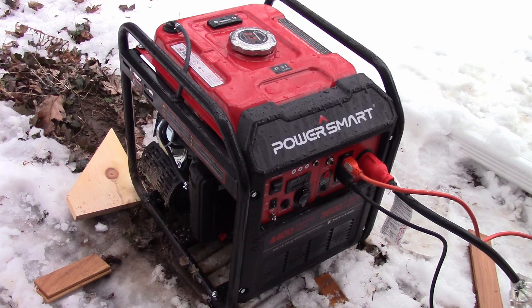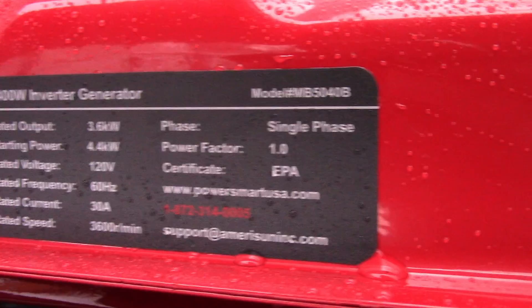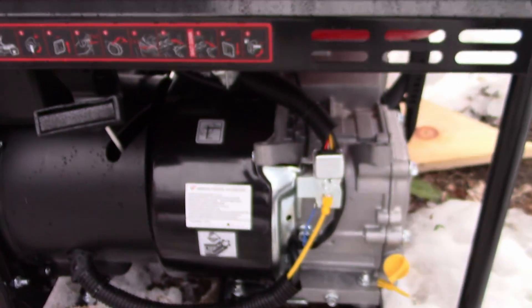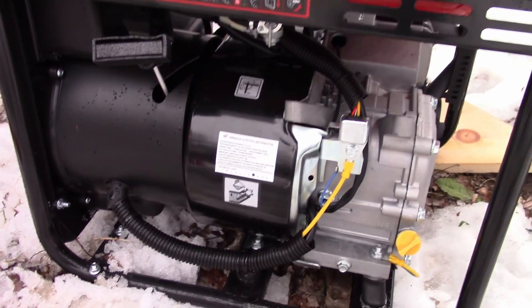Hey there YouTube. Today I'm going to be doing a review and real stress test on this PowerSmart generator. It is model number MB5040B and I got this for $300 shipped. This is just a backup for my Generac standby generator, just to keep the furnace running.